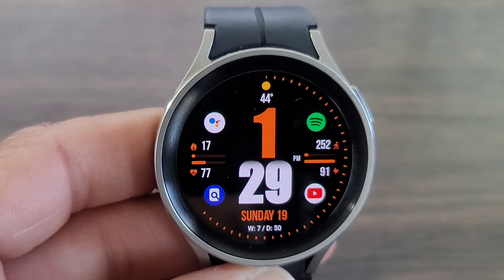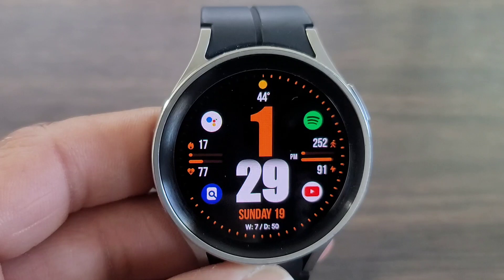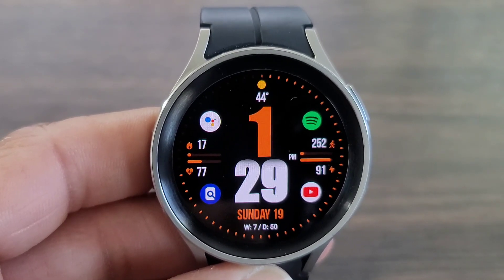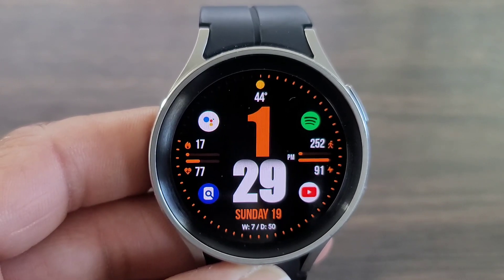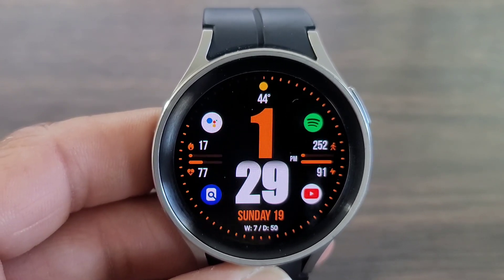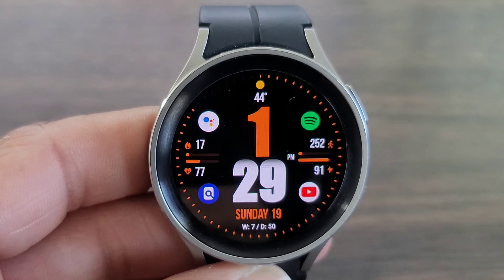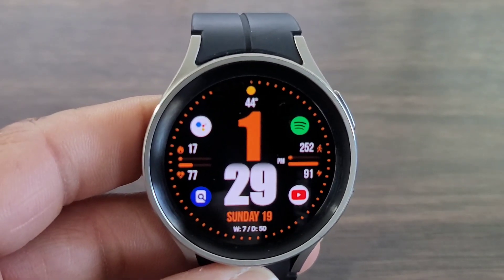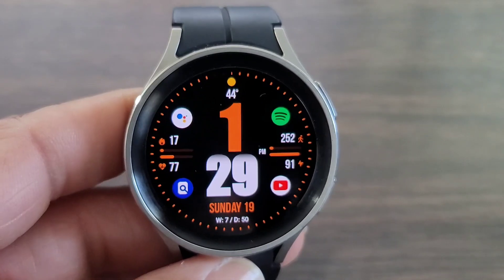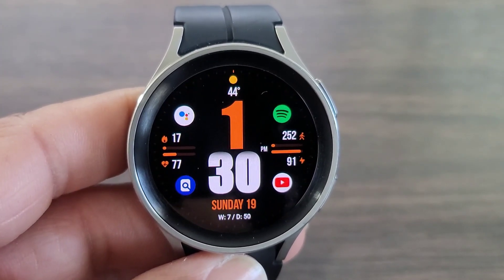The name of the watch face is called WFP 244 Big and Bold. I love the look of this watch face. I like the boldness of the digital time, and I like the overlapping of the minutes down at the bottom. You get the day of the week, you got your step information, and you also get an opportunity to get your calories burned and your heart rate information over to the left, which looks absolutely awesome.